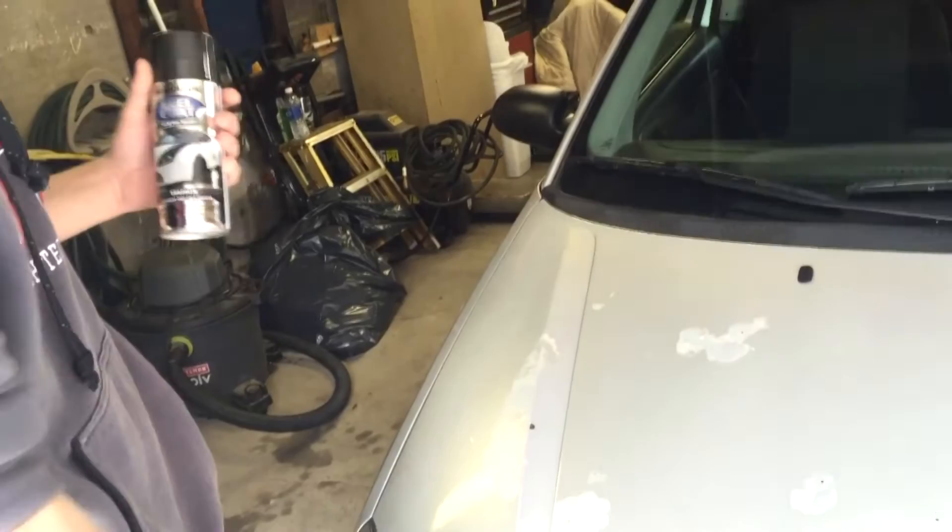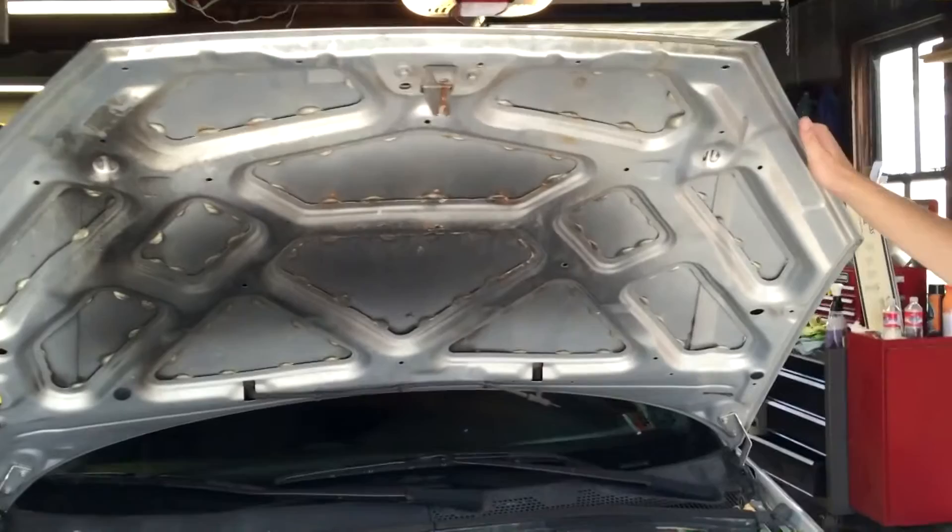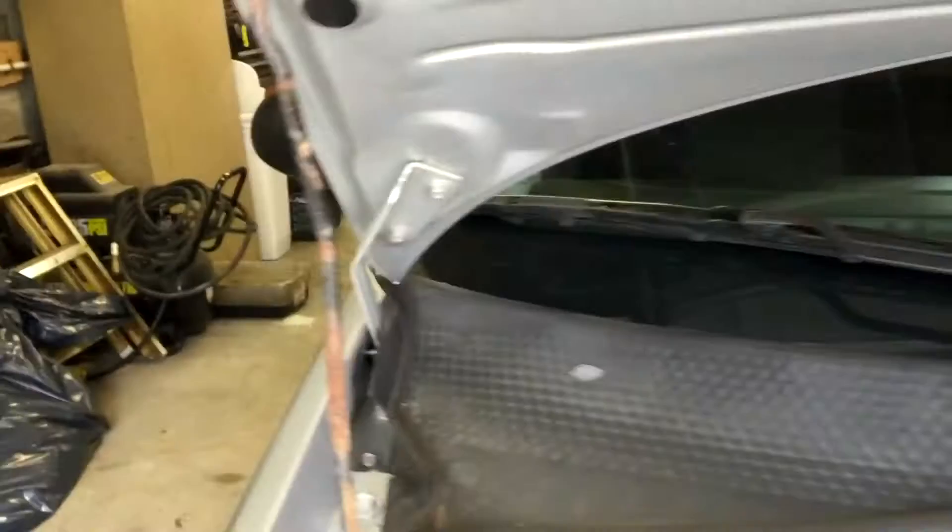But first we gotta sand down the entire hood, get all the clear coat off where it's peeling, and we can get it straight. So to actually paint the hood, we're gonna take it off. It's pretty simple — you got two bolts each side and lift it off.